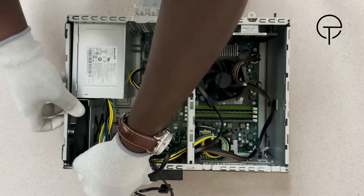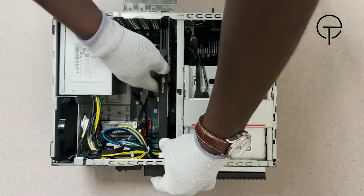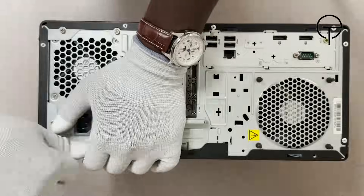Install the primary storage drive bracket then the optical drive. Now install the graphics card followed by the front bezel. Finally, install the computer cover then replace the two thumb screws.